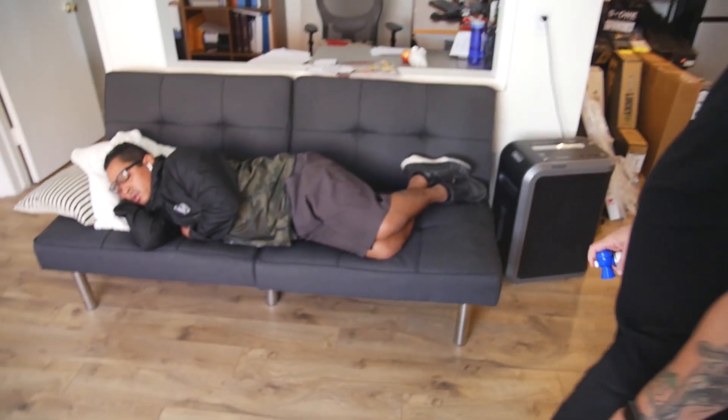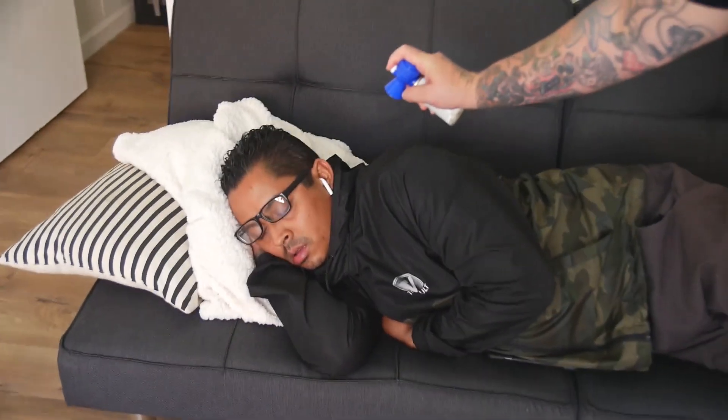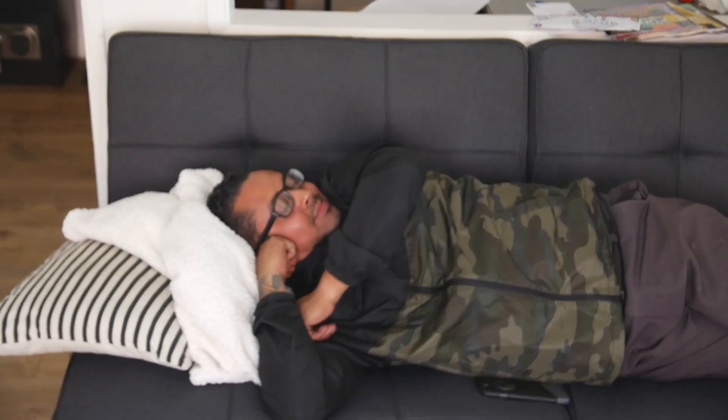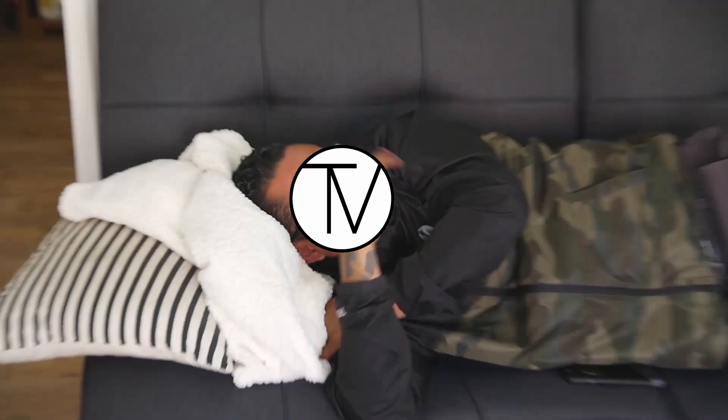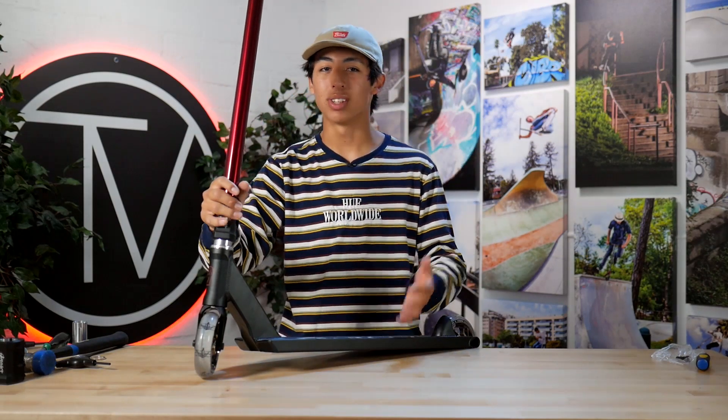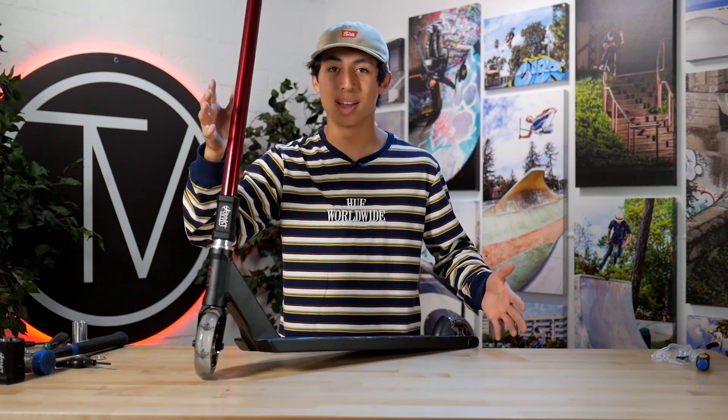Alright guys, let's head back down to the studio and wrap this up. That's the custom build - I'm so stoked on how this came out. I hope you guys are too and I hope you guys enjoyed the video. Like, comment, subscribe - all the jazz. Follow me on Instagram at Matisse Hawthorne - M-A-T-I-S-S-E-H-A-W-T-H-O-R-N-E - and I'll see you guys next time.